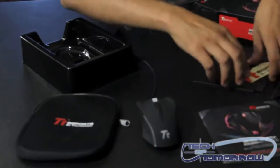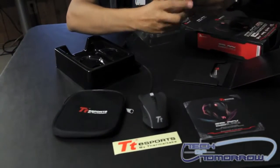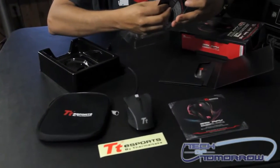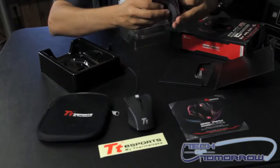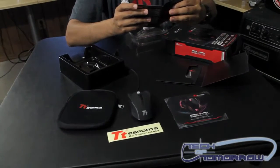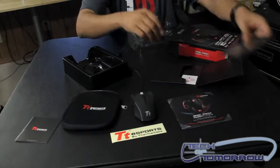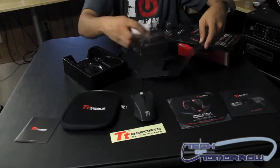It's got an installation guide, looks like a little pamphlet in different languages to help you install it, an installation disk, and another sticker.